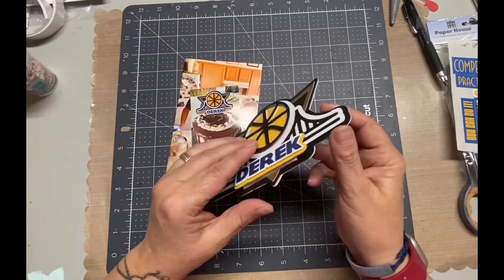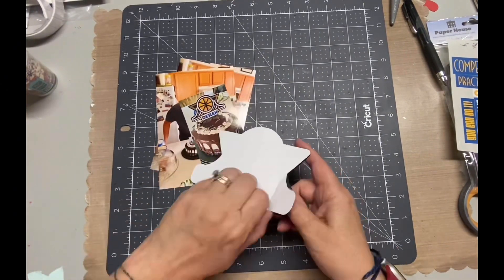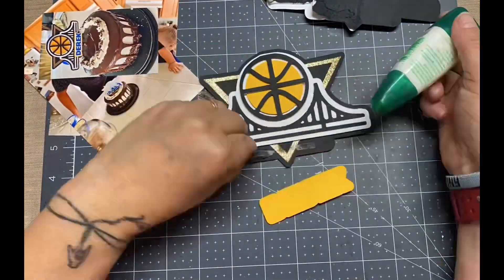This little piece right here was the cake topper, which you can tell by the photo, and I decided to use it as an embellishment in my scrapbook. That is actually a really good tip — if that's something that you make, or if you make gift tags or anything like that, add them in your scrapbooks. Why not?